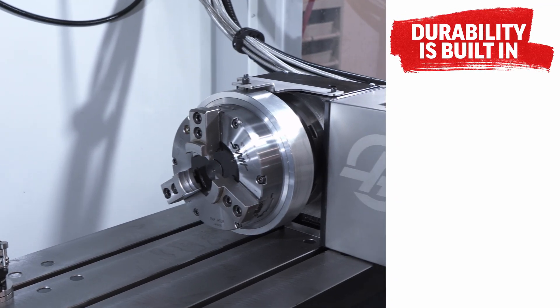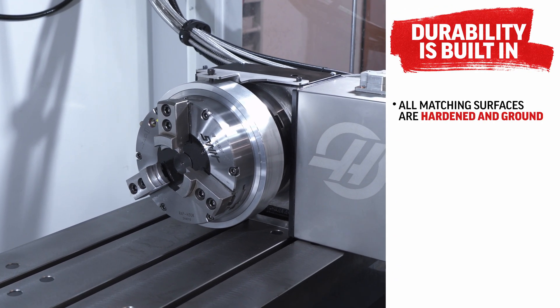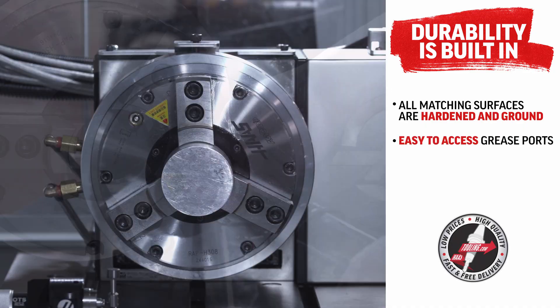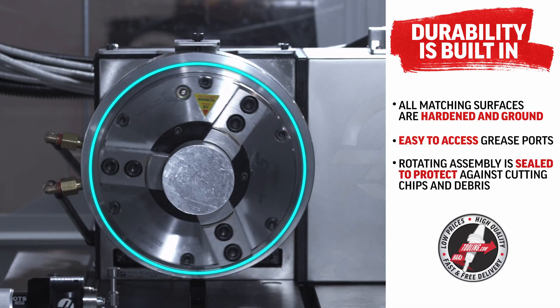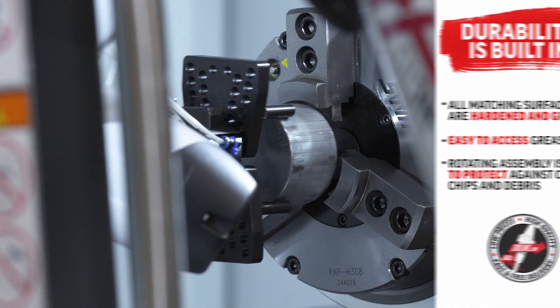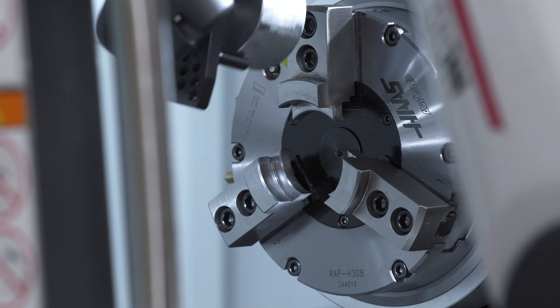Durability is built in. All matching surfaces are hardened and ground, with easy to access grease ports to keep everything running smoothly. The rotating assembly is sealed to protect against cutting chips and debris. It's designed to perform day after day with minimal maintenance.